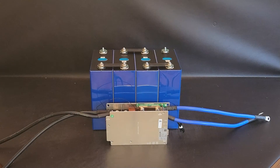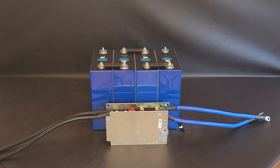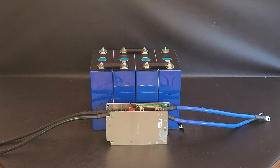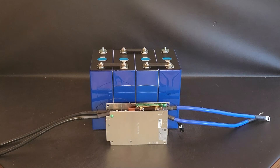Quick correction: the BMS I originally bought for the golf cart project needed a lot of amperage, but it turned out it can only do 7S and up — not 4S. So I'm going to go through my collection and find a 4S BMS, which will be good enough for testing. We just want to deplete the battery and charge it back up to measure amp hours.